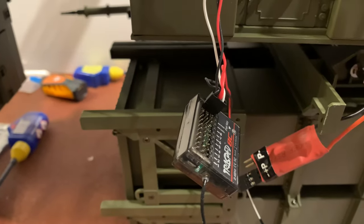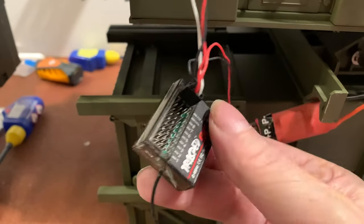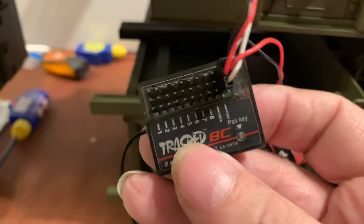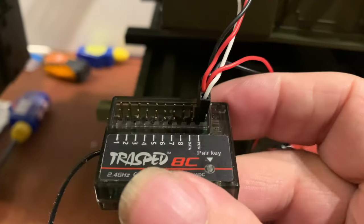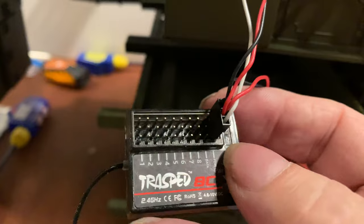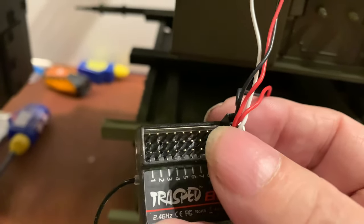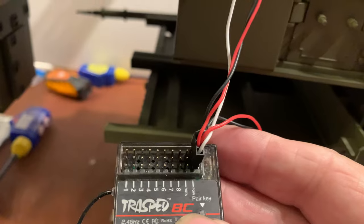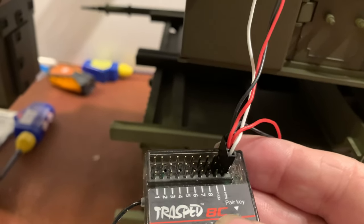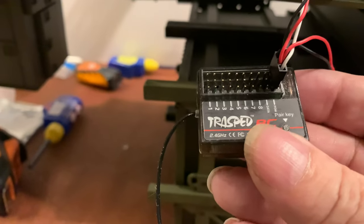All you do is unplug the little receiver and then plug that plug into where it says POW on the Trussbed receiver, making sure you've got it lined up rightly — the signal is nearest to the label: signal, power and ground. That's all you need to do because you've already got the power coming from the BEC. The other end of this is attached up to your control panel already, so all you've done basically is exchange one receiver for another.